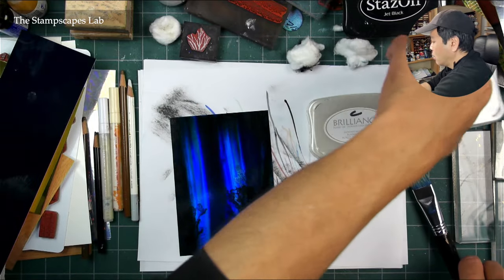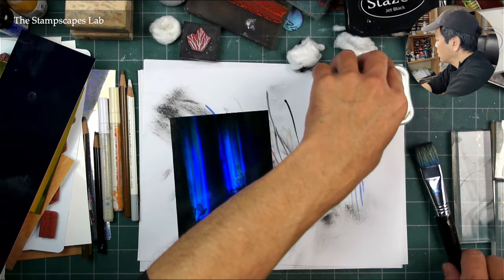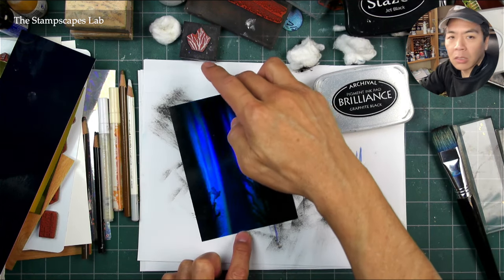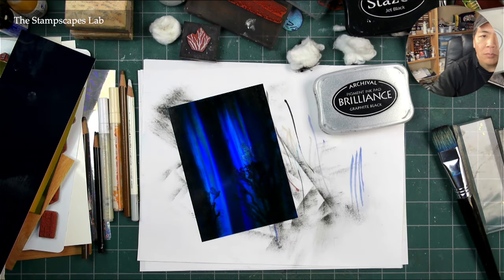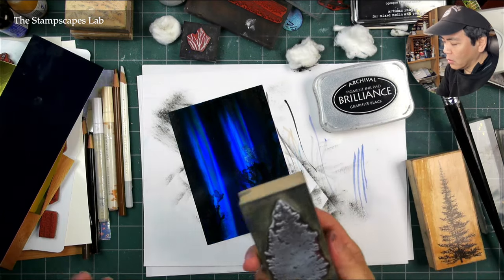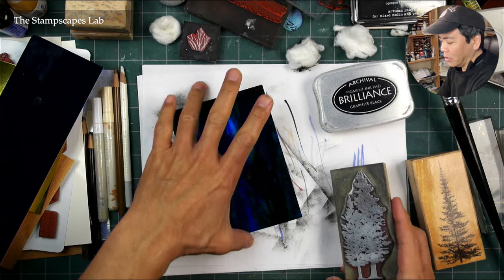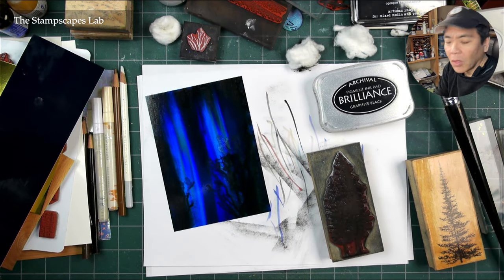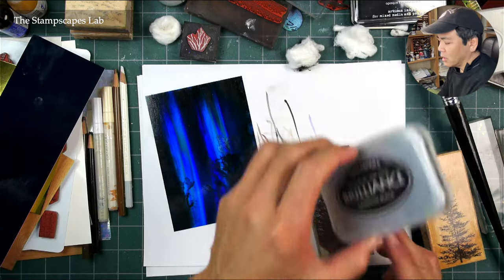Let's leave this Brilliance ink out and let me grab my tree that I'm going to use in here. I have my clean spruce tree.